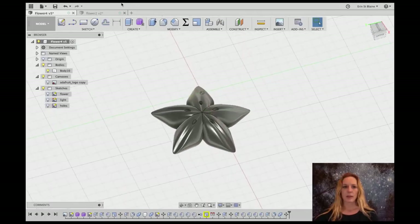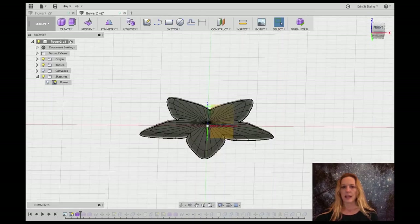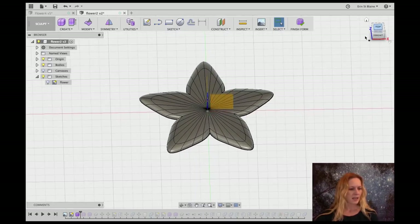I started out with the 3D printed Adafruit fidget spinner tutorial — I'll go ahead and put a link to that in the video. I stopped when I had the star about like this, since I haven't added any symmetry or anything like that to it yet, and I want to just sculpt this into a more organic shape.